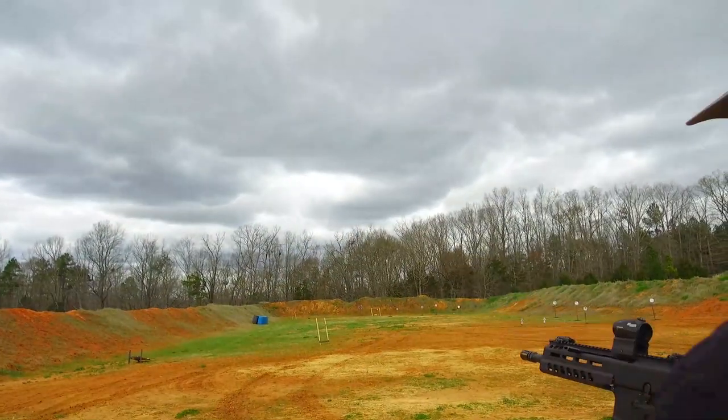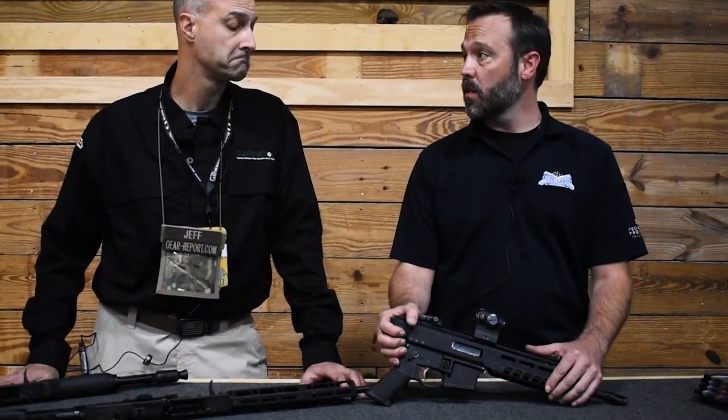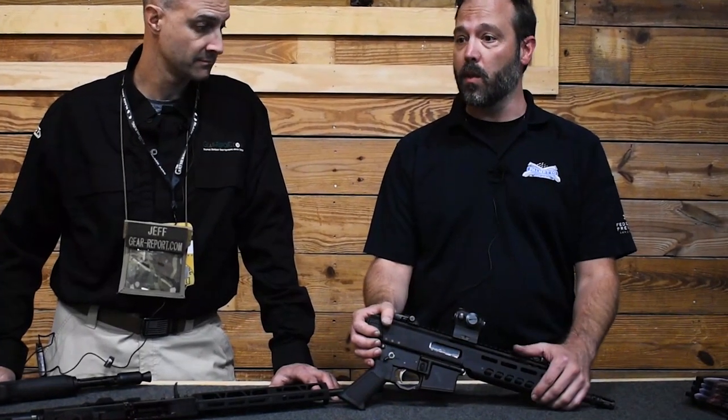We're actually in the testing phase on this project. The design's finished. We've been running the guns hard and will continue to run them hard. The idea is that we get 15,000 to 20,000 rounds on each of the guns, see what they did good, see what they did bad, and make sure there's nothing we need to tweak.